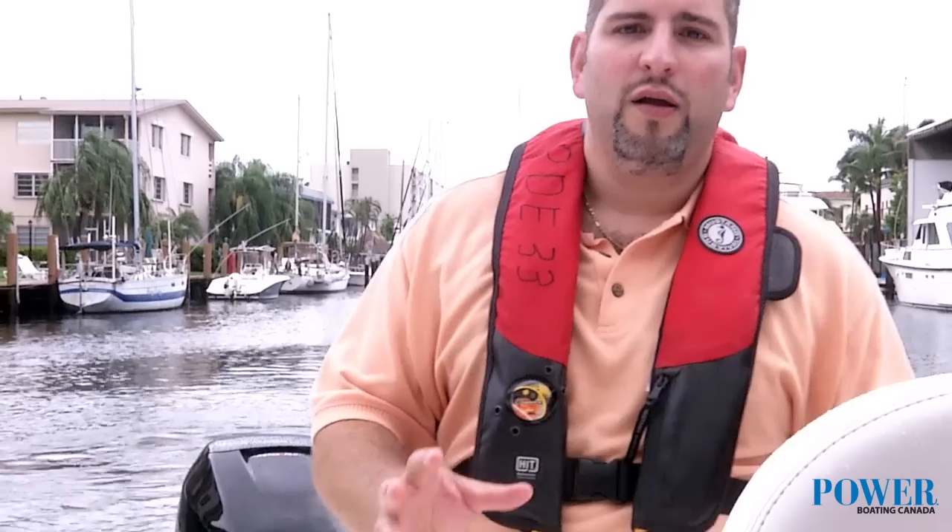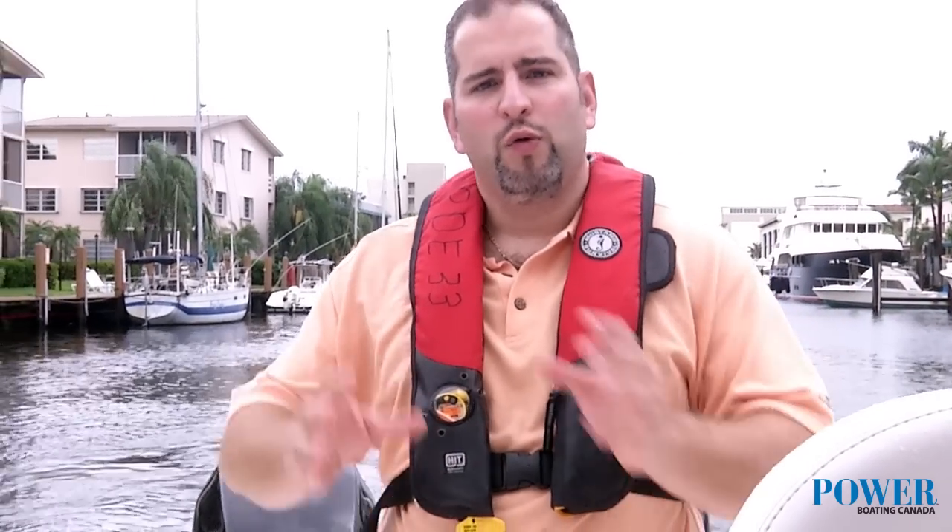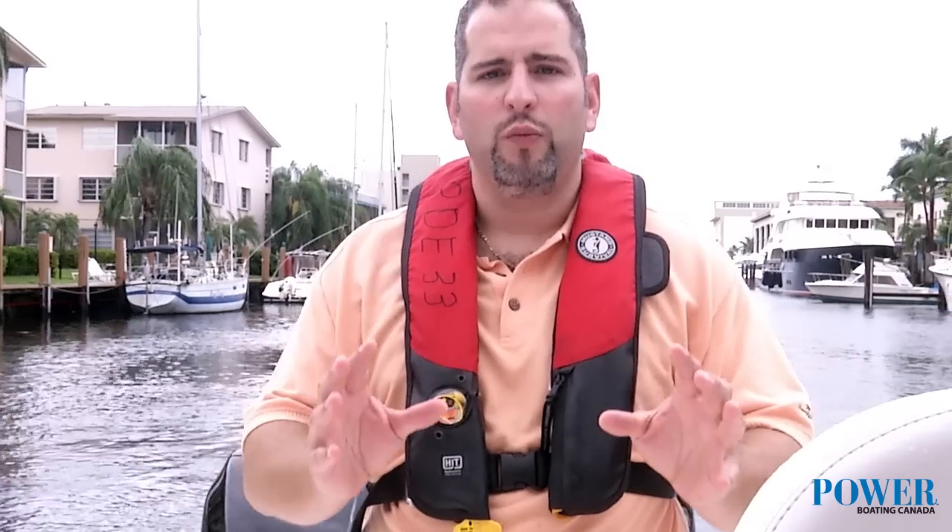Hey there, Captain Chris with Power Boating Canada. Today we're on board with Mercury Marine and we're checking out their all-new joystick piloting system. Mercury Marine has hit a home run with this system and I invite you to come on board and check it out with me.